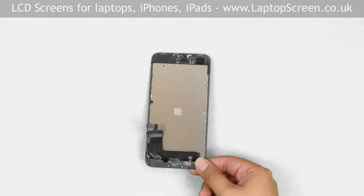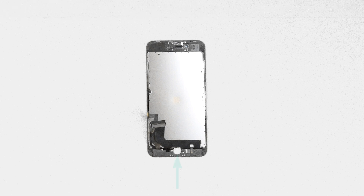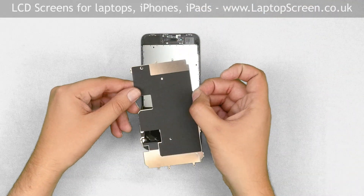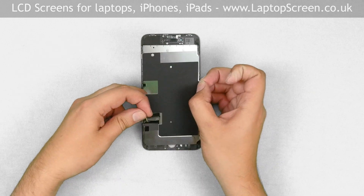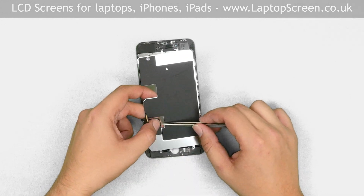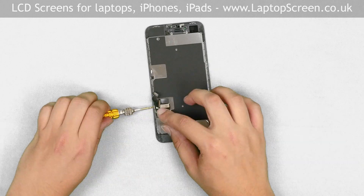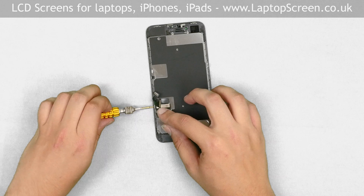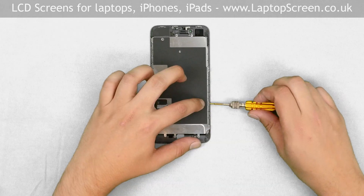Discard the old front assembly and place the new front assembly onto the desk. We have to mount the home button, the big metal shield, and the front camera on the replacement part. Start with the big metal shield. Thread both front assembly cables through the hole and secure them with a piece of tape. Replace the Phillips screw at the bottom of the shield, then use the tri-wing screwdriver to replace the two screws on the left side and three more screws on the right side.